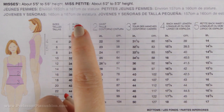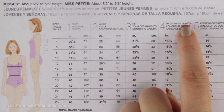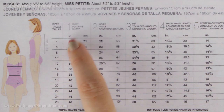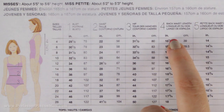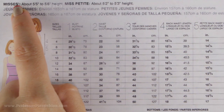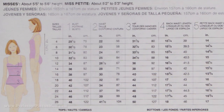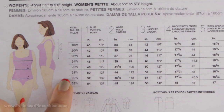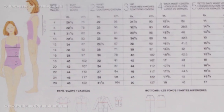At the top of the chart you have bust, waist, hip, and back waist length — from the back of the neck down to the natural waistline — listed in both inches and centimeters. You take your measurements, line them up in a row, and that row is your size. I'm using the misses sizes as an example here — sizes 4 through 26 — and below that there's also women's sizes which are larger, but the setup is the same.